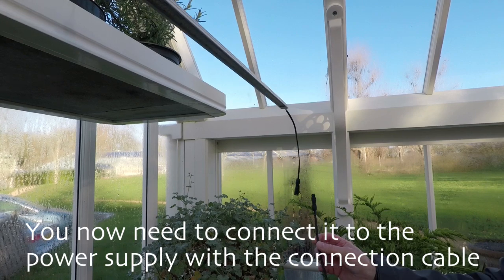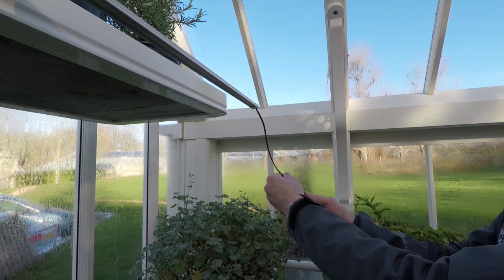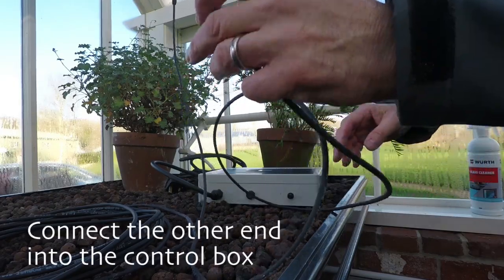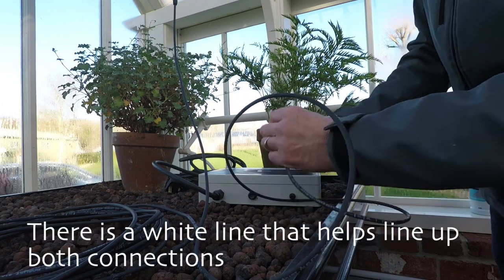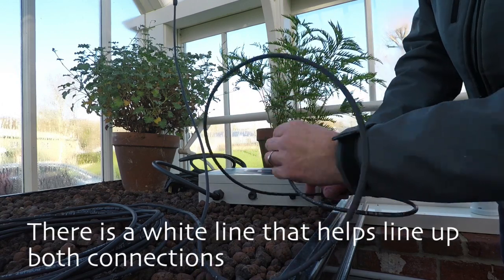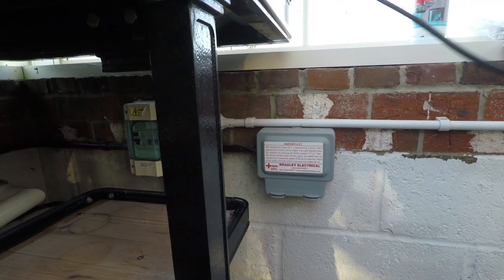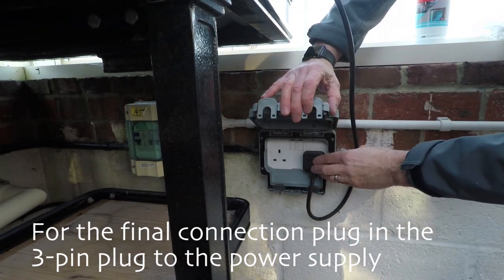Once you're happy with the placement of the light, connect it to the power supply with the connection cable. It's a male-to-female connection — simply push it in, then the female connection goes into the male connection on the control box. There is a white line that helps line up both of the connections.